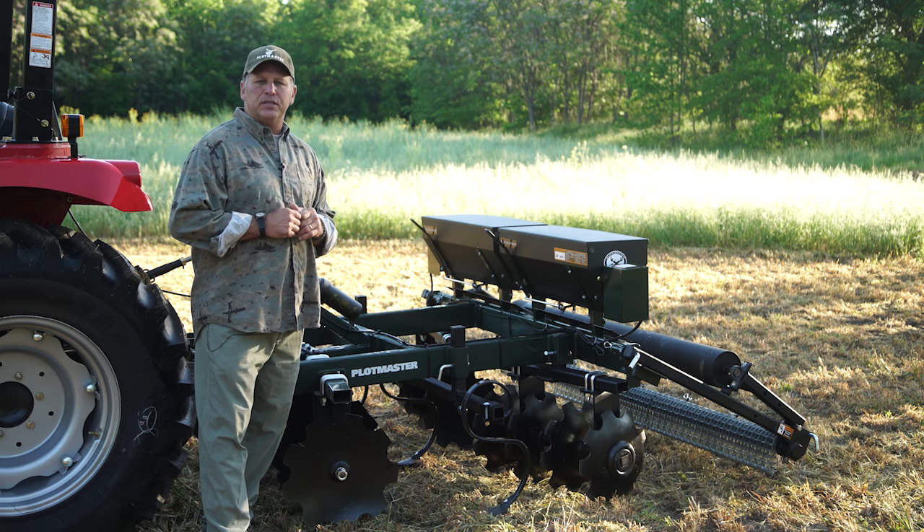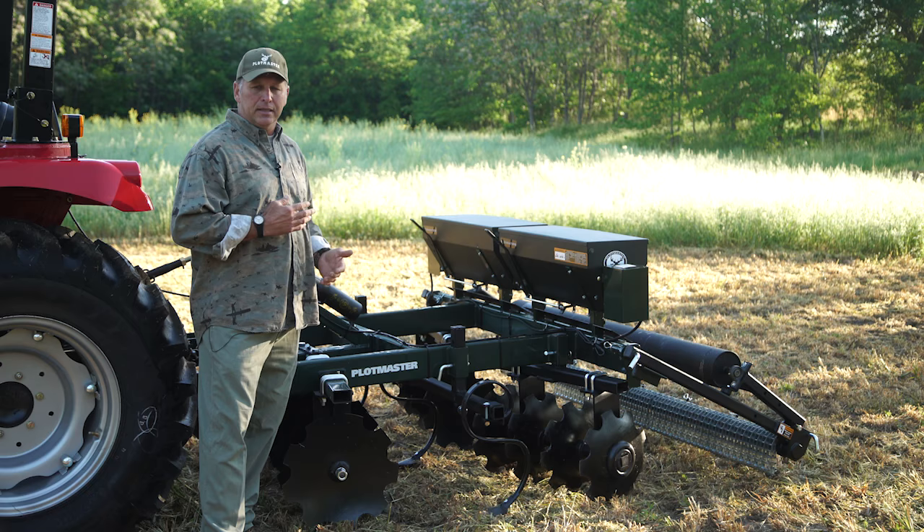Hi, I'm Blaine Burley with Plotmaster Systems, and this week we're going to be talking about the Plotmaster Hunter 600. This is like a Swiss Army knife of implements right here.